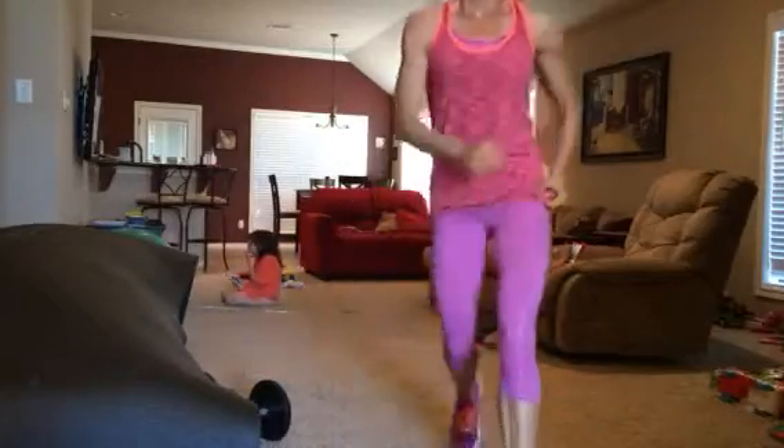You're going to do 10 of the squat press, 10 alternating forward lunges on each side — so that's 20 total — and then one minute of the double pulse squat, double pulse lunge. Have an awesome day, bye!